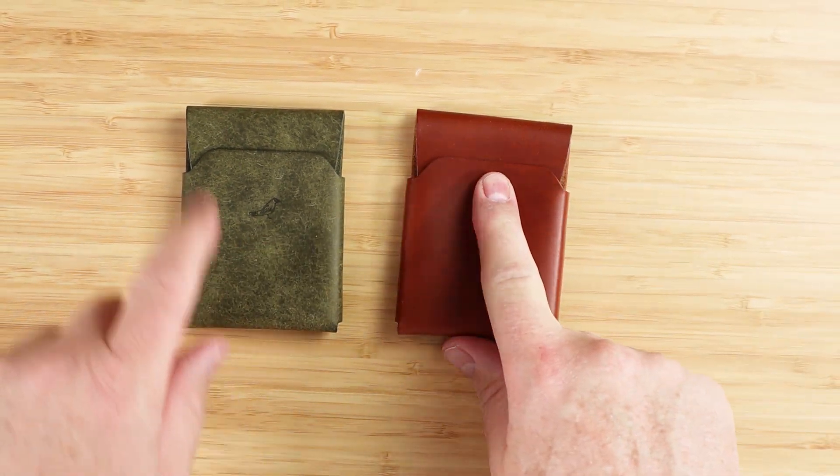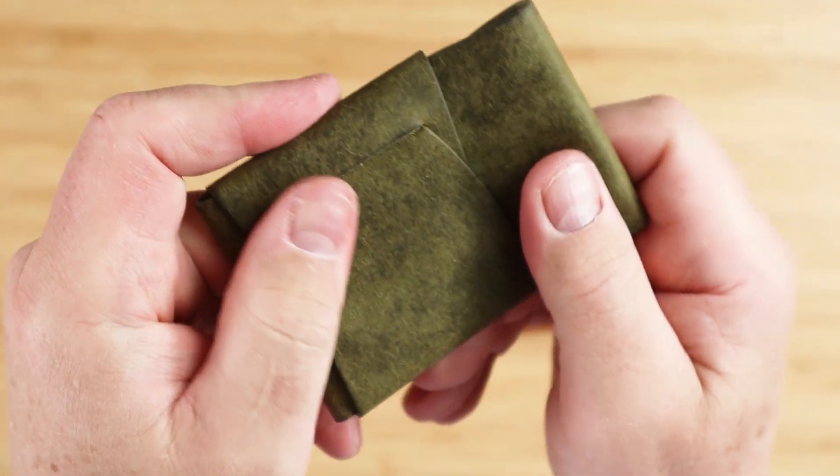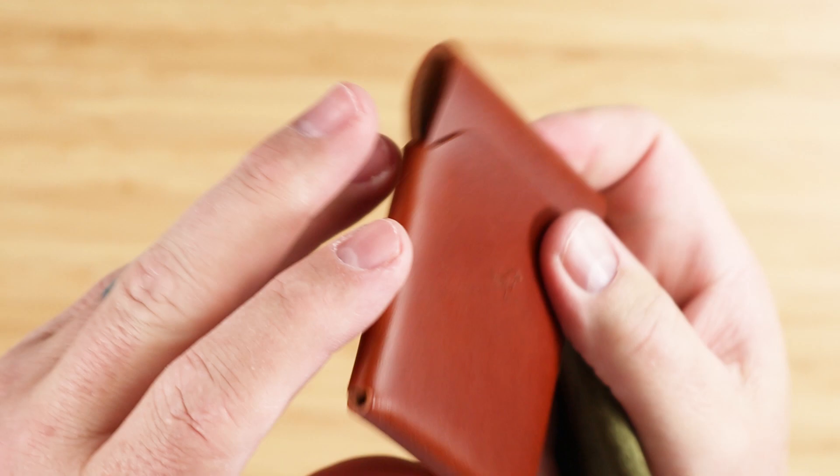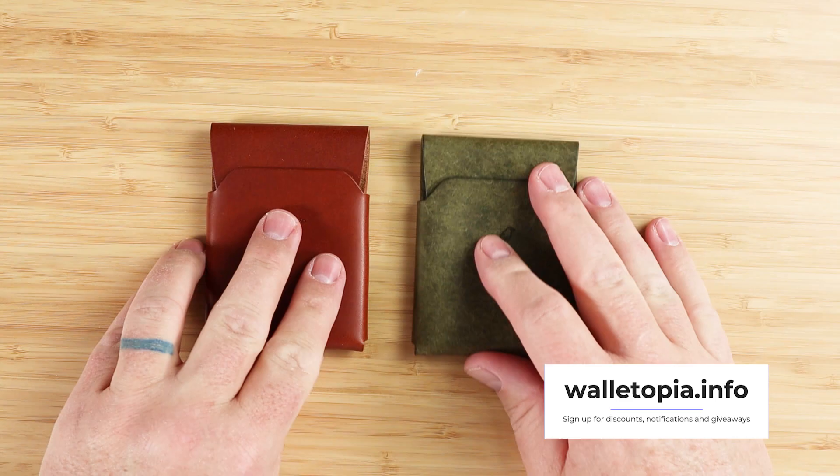This is a chestnut color and this is olive in a Pueblo leather. You can see the texture differences right here. This has got a little bit more of a tooth to it. We've got the chestnut, which is a little smoother. So it depends on how you like your leather — there are options for you.